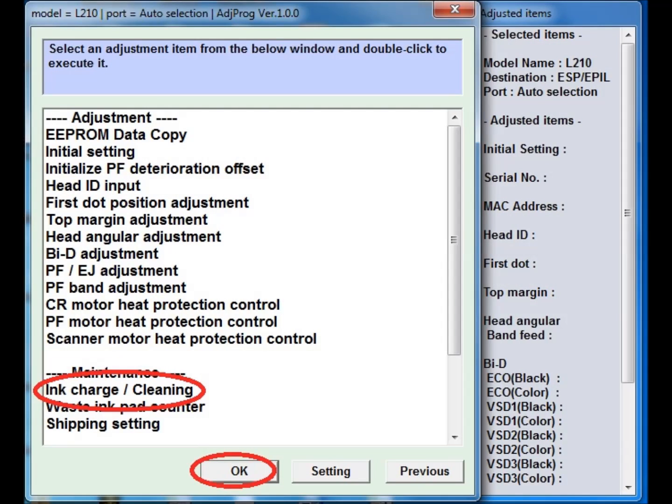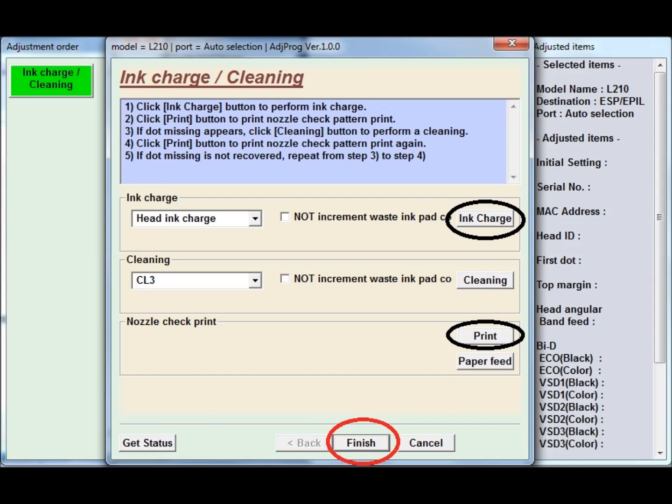It will open differently — you will see ink charge and cleaning. Press OK. Now select Ink Charge and you will get the option to press Print.